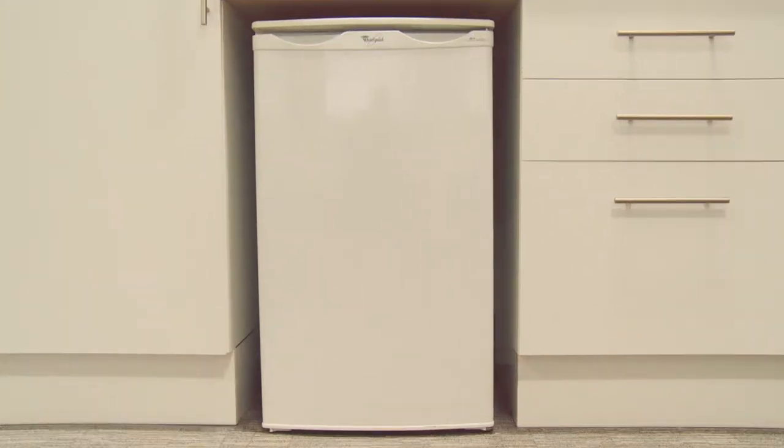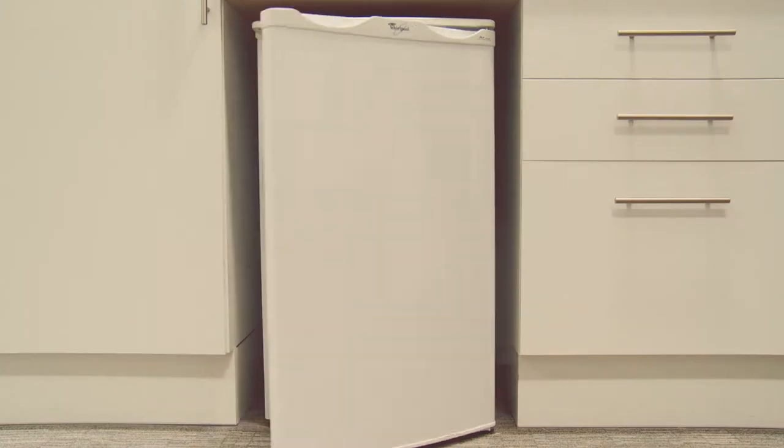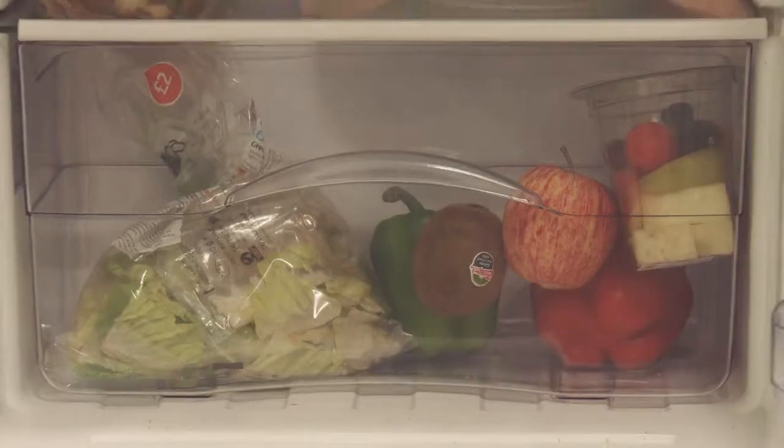This is a fridge. For the purposes of this film, let's call him Kenneth. You may have a fridge like Kenneth. Kenneth has an important role in your household — he looks after the food which you need to eat to stay alive.